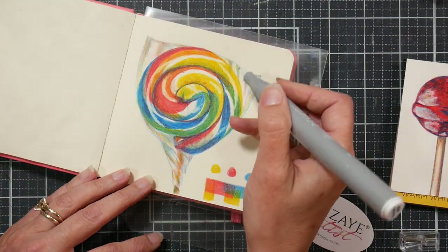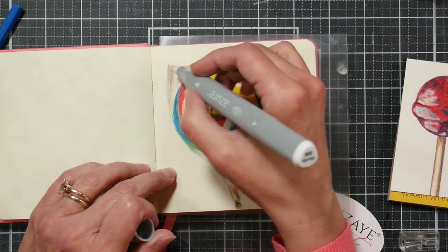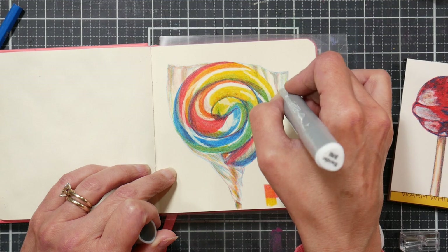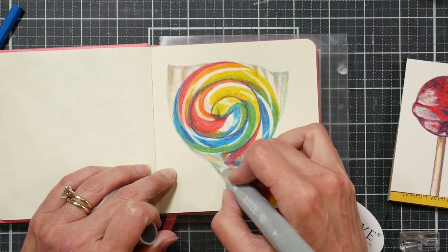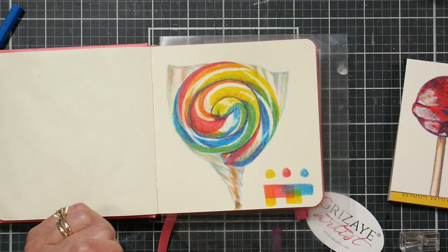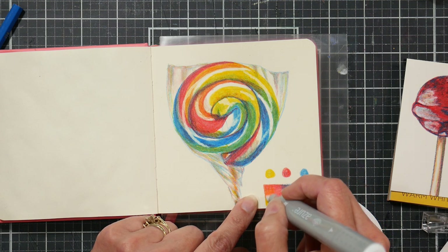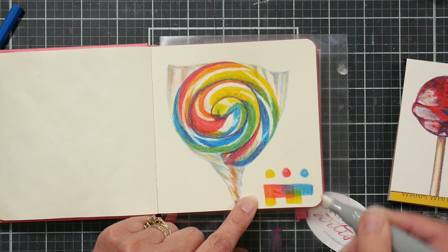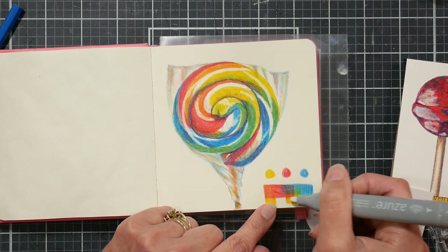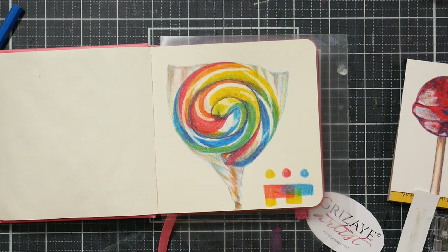That seems to be working fine. By using the clear marker it'll break down the wax so my fine liner and gel pen will stick a little bit better. I'm not worried about longevity in my sketchbook, and I don't know lightfastness on these pencils — they are pretty affordable so I wouldn't expect them to be super lightfast. I was able to get a good green and a good orange; the purple is okay.